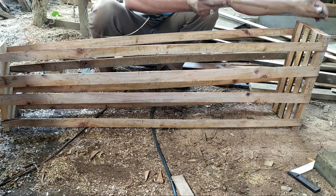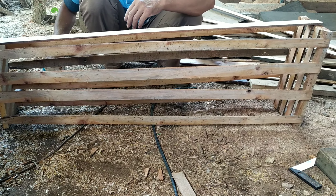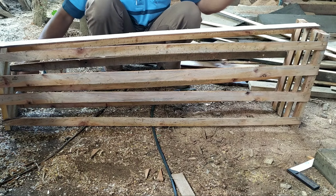karena kita kirimnya ini ke luar daerah yang sangat jauh sekali, menempuh perjalanan 5-10 hari, jadi kita pastikan biar bibitnya aman, jadi kita packing dengan kayu.